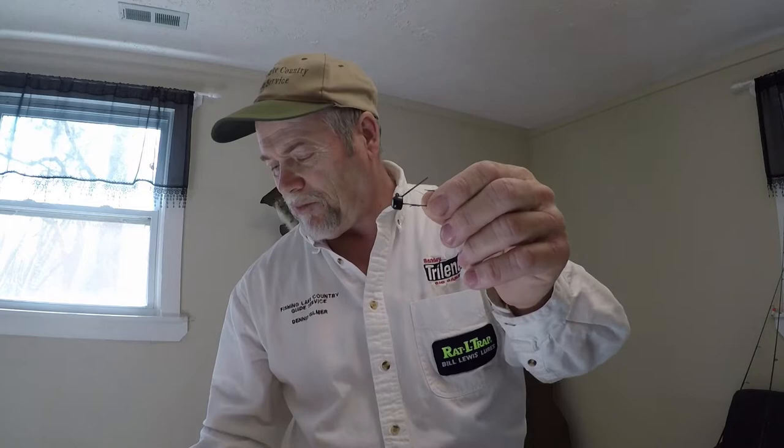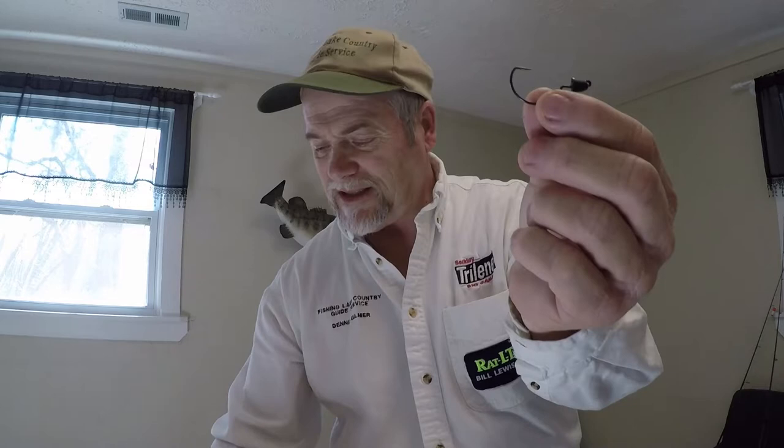This is the Z-Man head. I'm going to show you a couple heads. Z-Man makes a power head that has a bigger hook. I'll show you in case you haven't seen the difference. They're both great. They make a weedless one called a Snake Z.